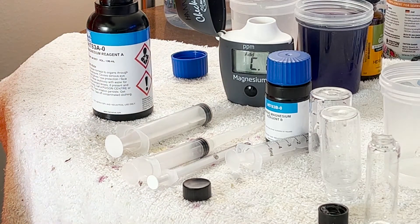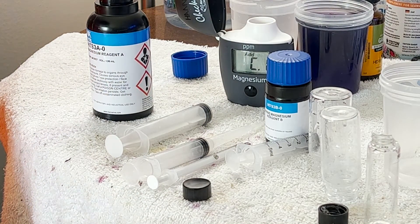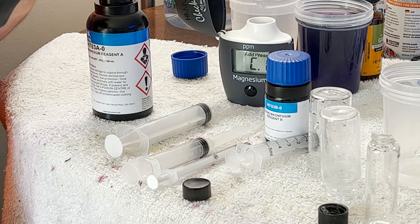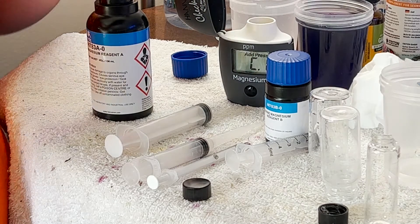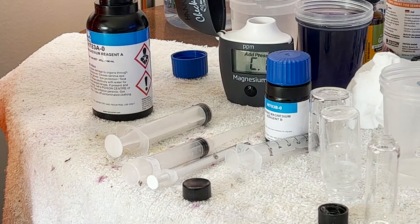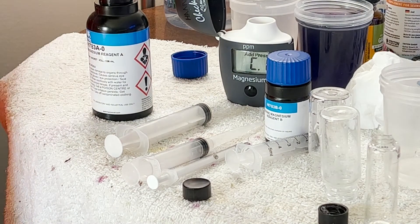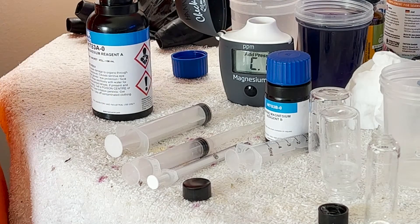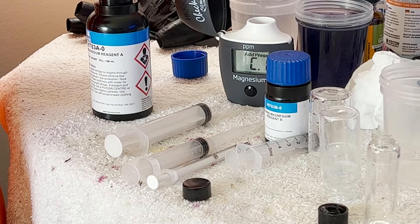I also have reagent all over me, which is even better. We'll use a tissue for this. That ain't working. We're going to ditch that one. I'm going to change gloves. Now I'm just covered in the reagent.